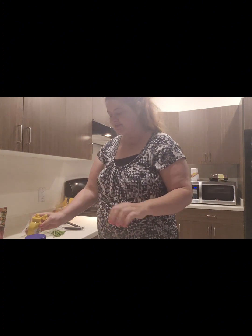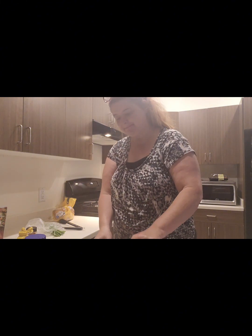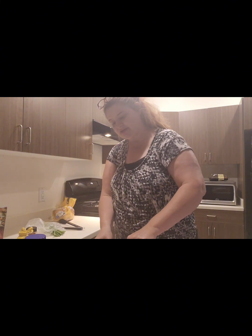About two tablespoons of mayonnaise — we'll see if we need more. Less is more. Some mustard, and then I'll add the paprika last. Just give it a mix.